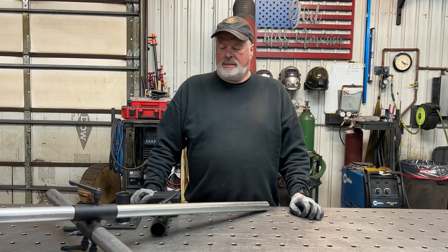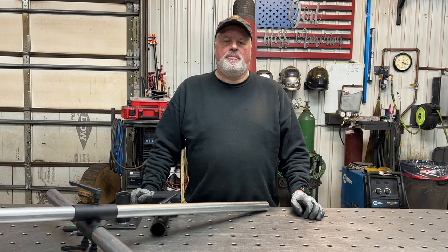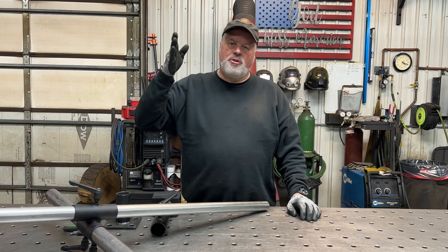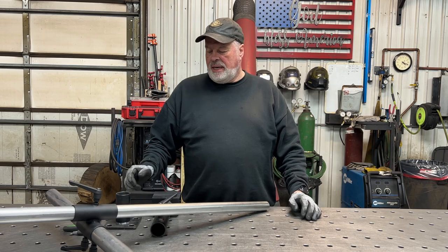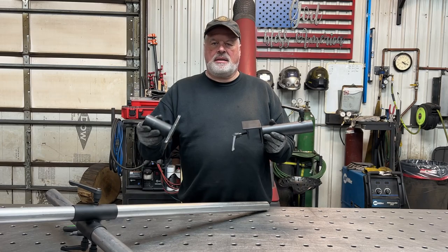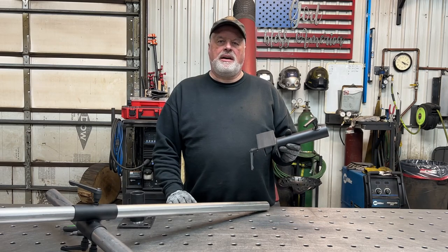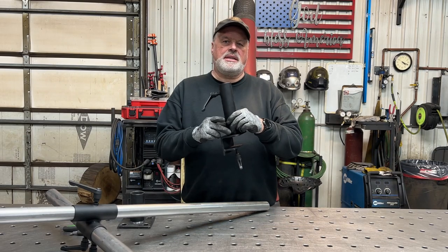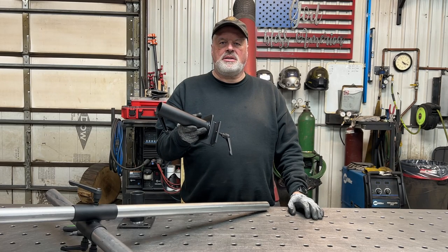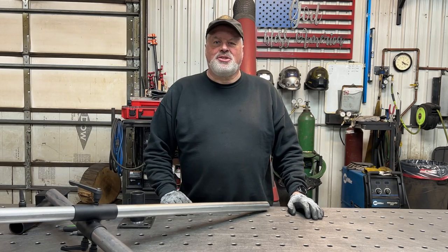I used one and a half inch seamless tube for my horizontal piece and one and three quarter inch diameter for my vertical support tube. I have two different bases that work. This one I made for my welding table so it fits the 5/8 holes in my welding table. And this one here is a clamp that works around my little cart that I made for my welding positioner. So let's get to it.